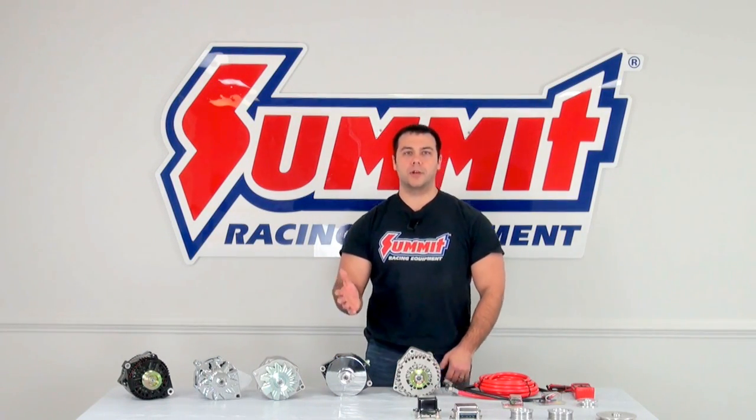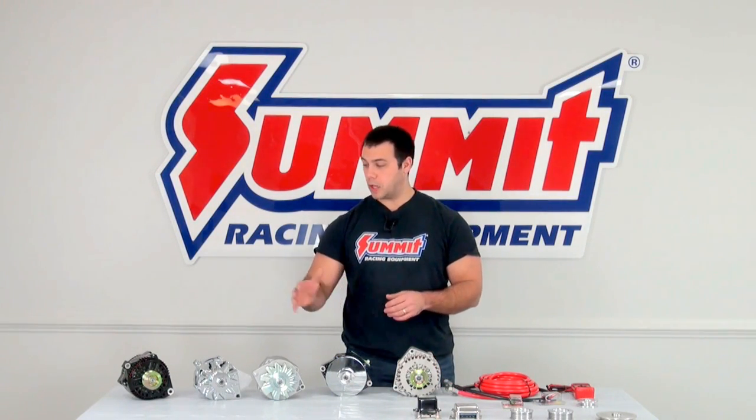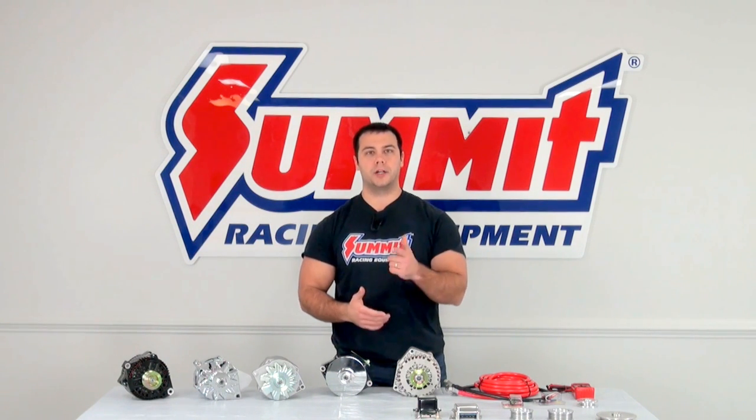Hi, I'm Al. Welcome back to Summit Racing Quick Flicks. Today I'm going to talk about alternator selection and how to hook one up in your hot rod.